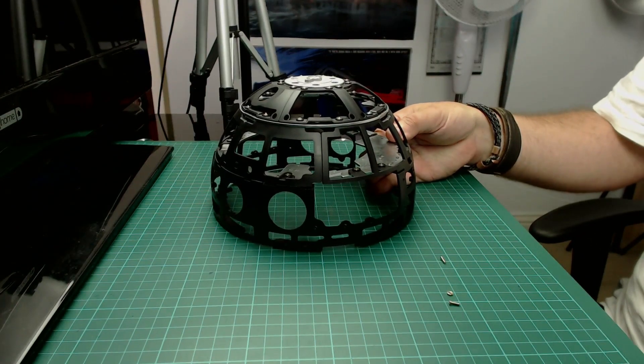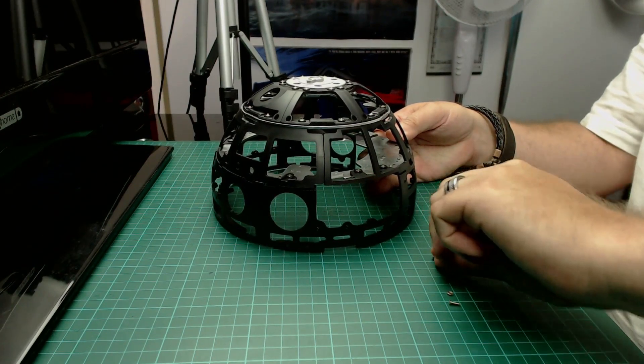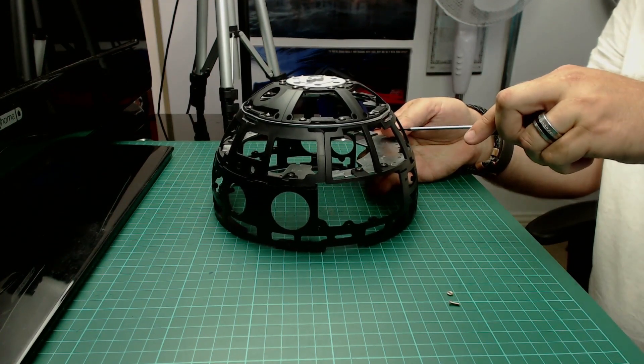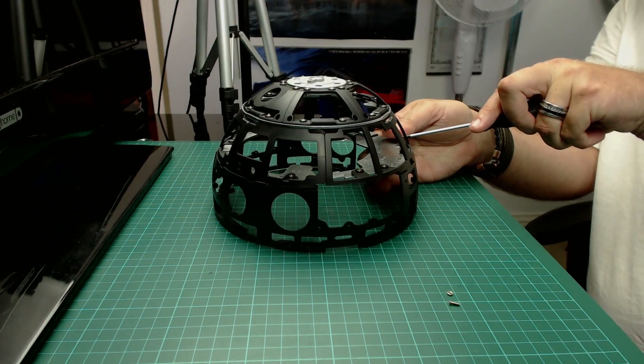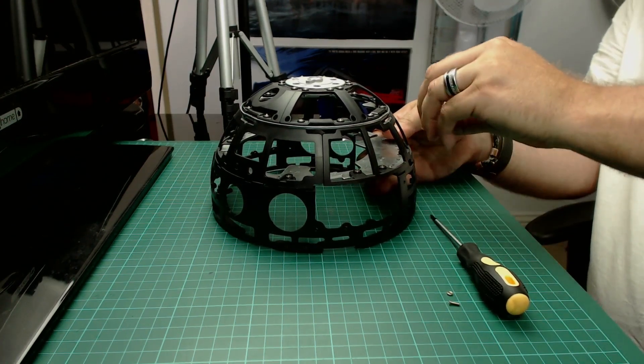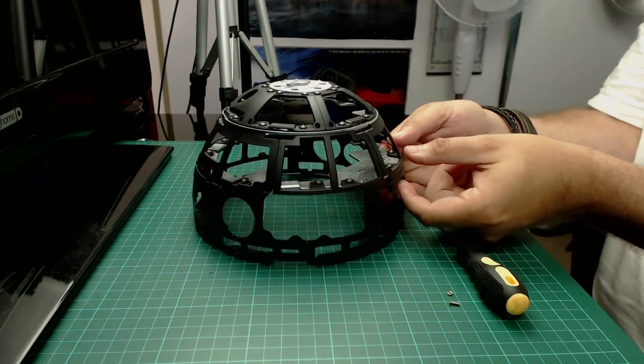Screwdriver-wise I'm going to use my magnetic screwdriver so I can pick these beasts up and drop them into the hole where they go. I'll give it that - these are a little bit fiddly.